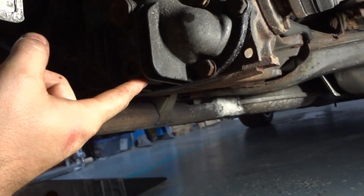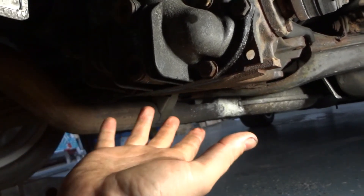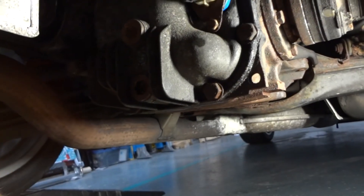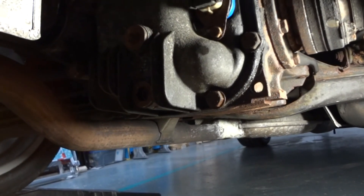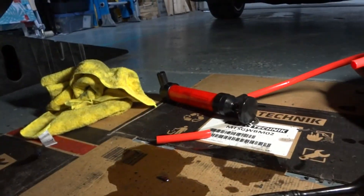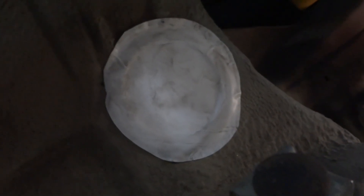I pulled the drain plug and luckily got the tube to come out with about half the fluid — so I was able to recover most of it. In the future, just make sure your tubes are secure. Also, since I'm leaving the spare tire carrier off, I went ahead and sealed the two mounting holes that go up into the trunk area just to keep debris from going up inside there, using some flex seal tape.